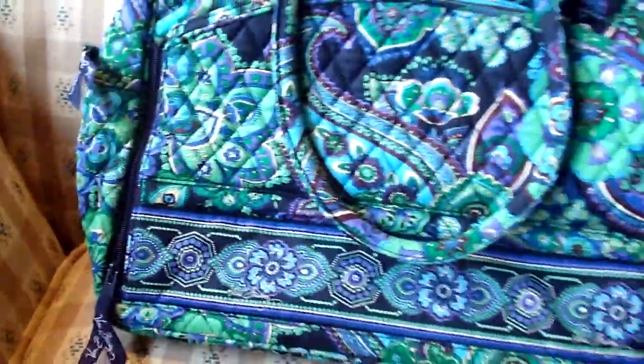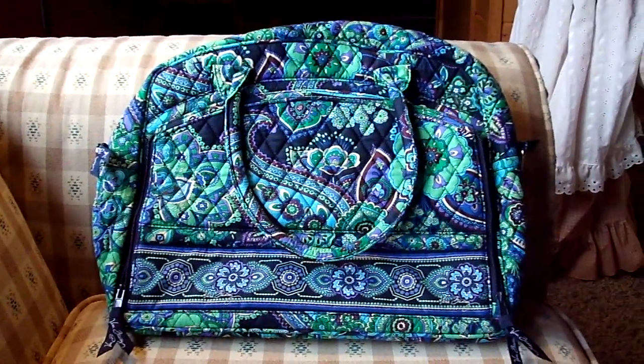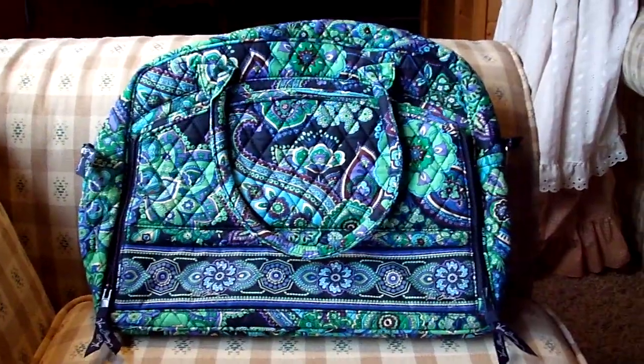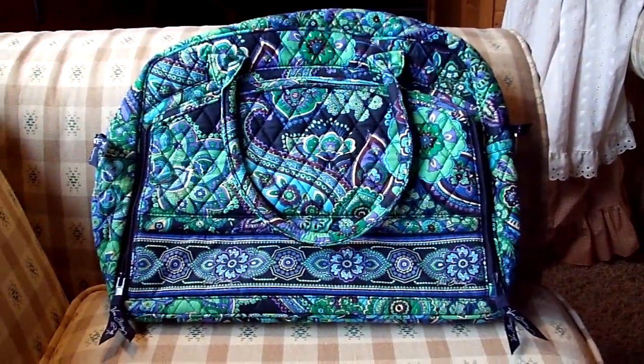So that's basically it for the Vera Bradley Metropolitan. I will post a link below where you can find and purchase this item. Any questions or comments, leave below and don't forget to subscribe. Thank you for watching. Bye.